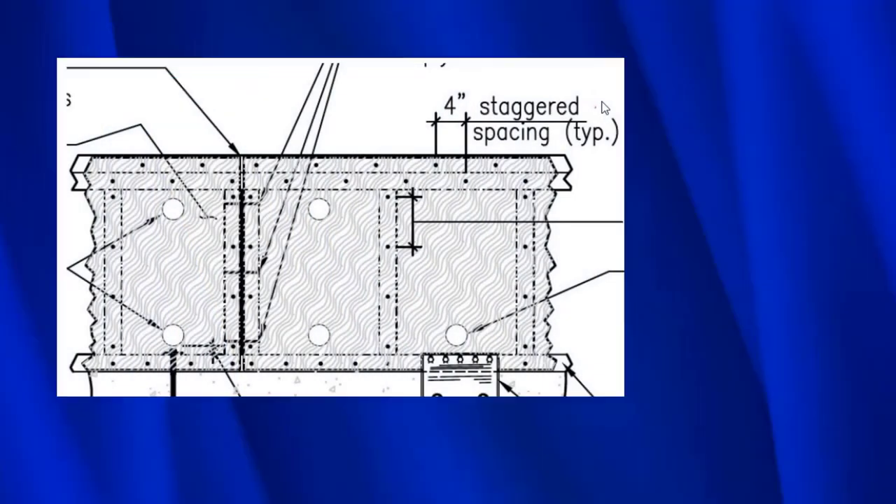Standard Plan A changed all of that. Where it says 'four inch staggered spacing typical,' that means you go four inches and nail into the upper top plate, then four inches later into the lower top plate, then four inches over into the upper top plate again, and so on.